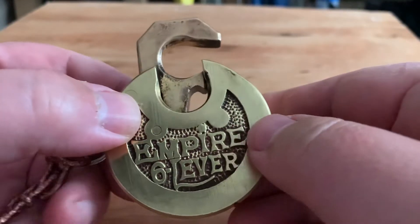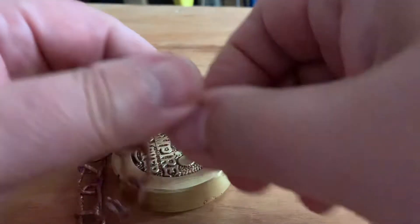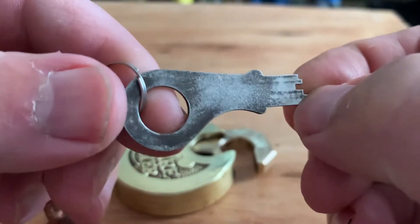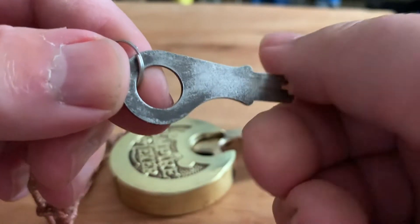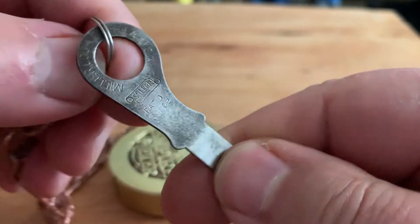This was in my grandfather's toolbox. Pretty much everything else I'm pulling out of that box is about a hundred years old, so I figured this is probably about the same. The key does have some stamping on it.